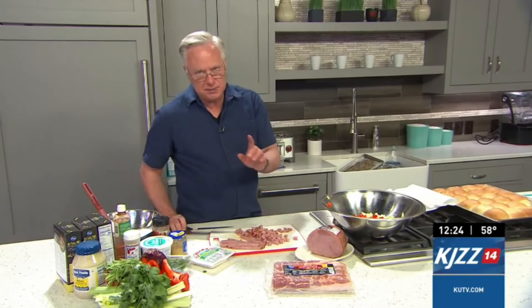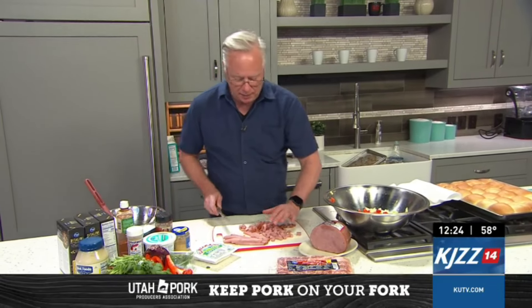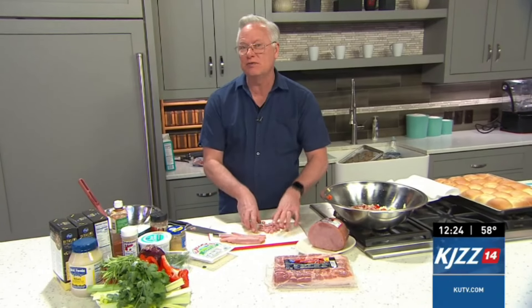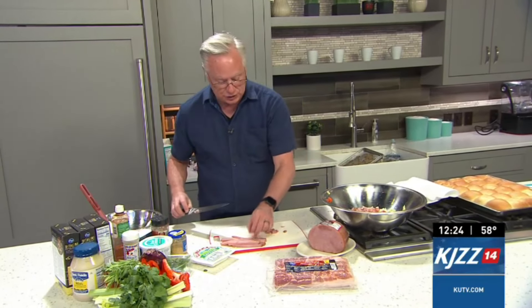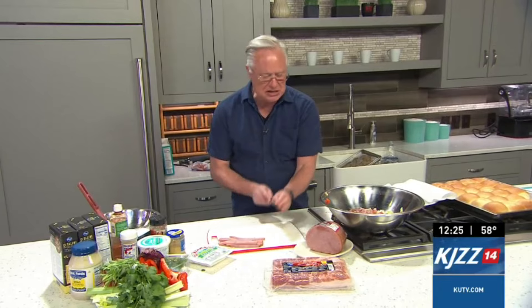I want to tell you specifically about the ham. I always have bacon in the house because I like it for breakfast. But I always have a boneless, fully cooked ham in the fridge. Because think about this — you can make salads out of it like I'm doing here, you can cut it into ham steaks, use them for breakfast, you can also add them to soups. It is just seriously one of the most versatile ideas of food to have in your kitchen.